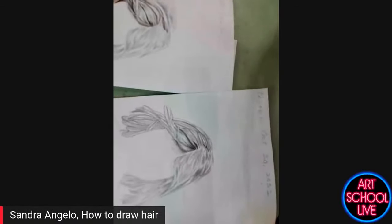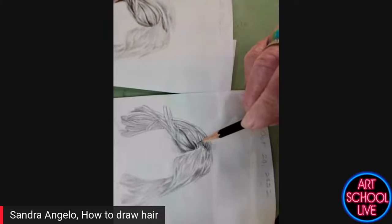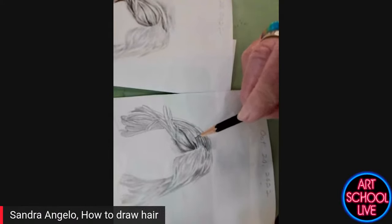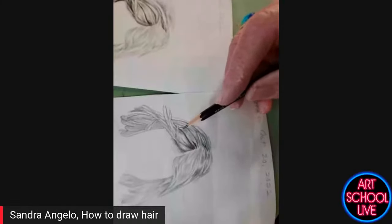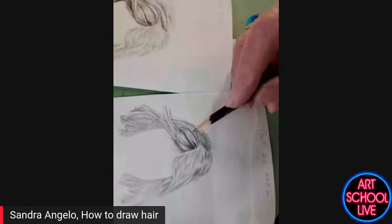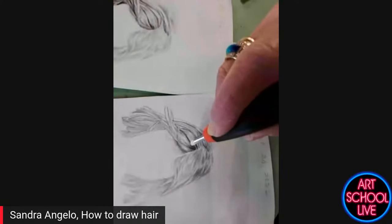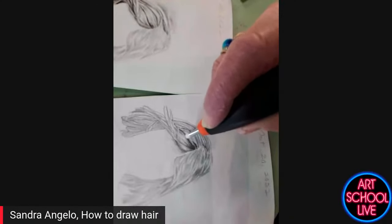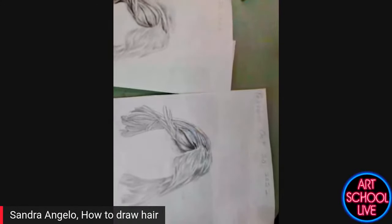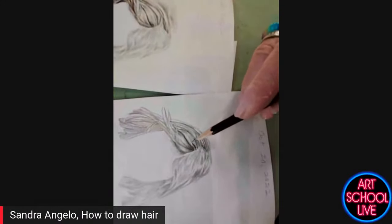Now I want to make sure that I move from clump to clump in order. It's like assembling a jigsaw puzzle — you don't want to skip around. It's just like putting the edge pieces in first, then the piece next to that, and so forth. I can see that line's a little on the dark side, so I'm going to lift it up with my battery eraser. If I want to get rid of the line entirely, I use the battery eraser.